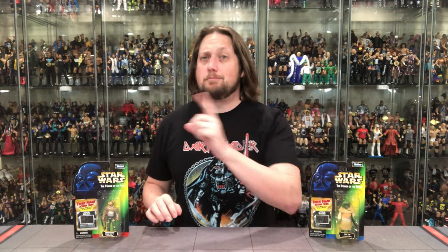Today on the channel we go deep into the Power of the Force line with two people I didn't even know their names — I couldn't even tell you right now. I'm going to try to remember: Ishi Tib and Orrimaarko, Prune Face.